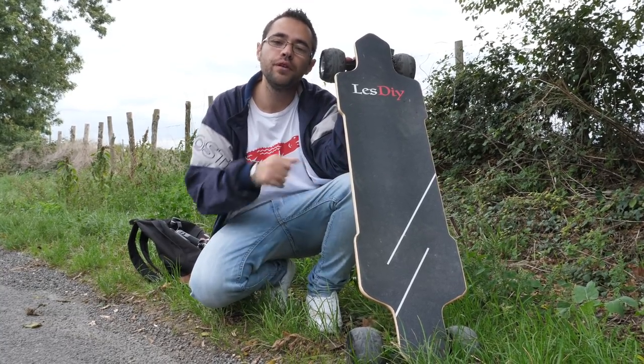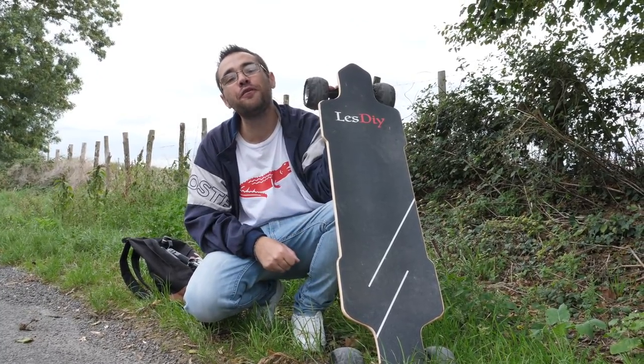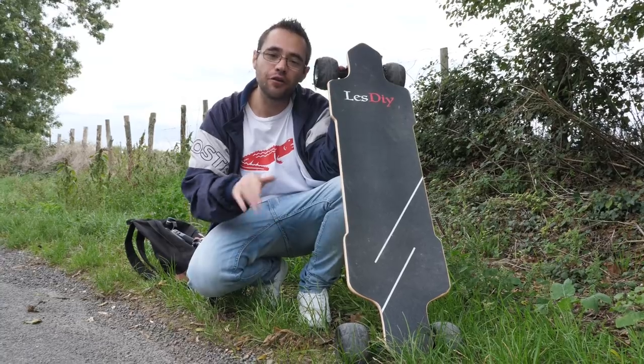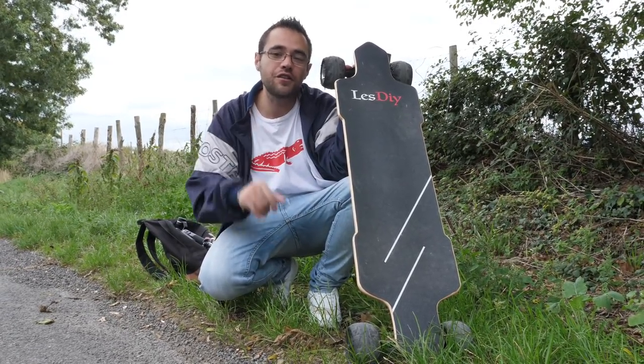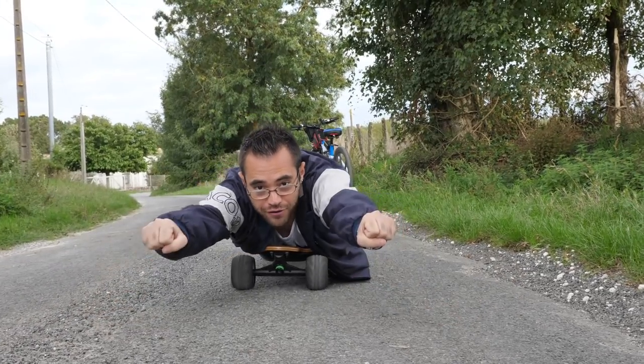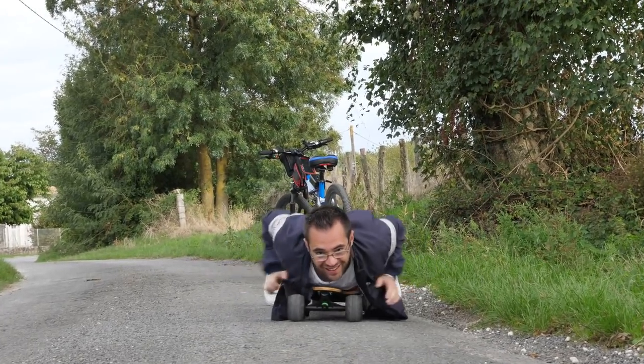Le skate quand même, il va plus vite que mon vélo. Le VTT le confirme. Sachant que mon vélo roule déjà à 40-45, celui-là il le double. Je testerai pas honnêtement. Ou alors si vous êtes pas très chaud, vous pouvez en faire comme ça — vous y allez en mode superman.